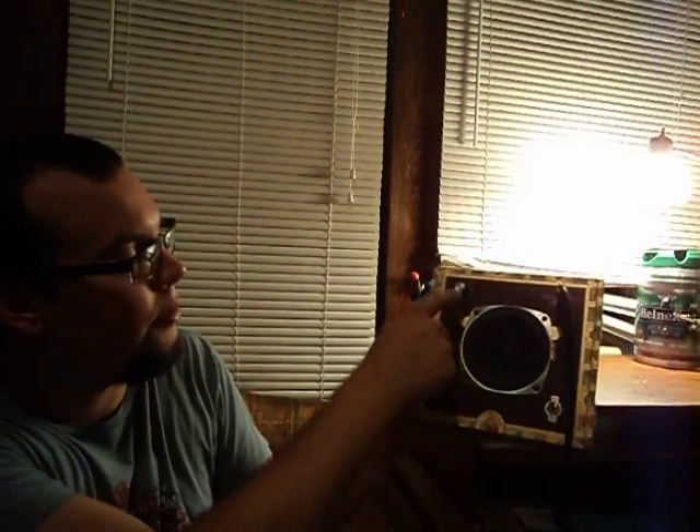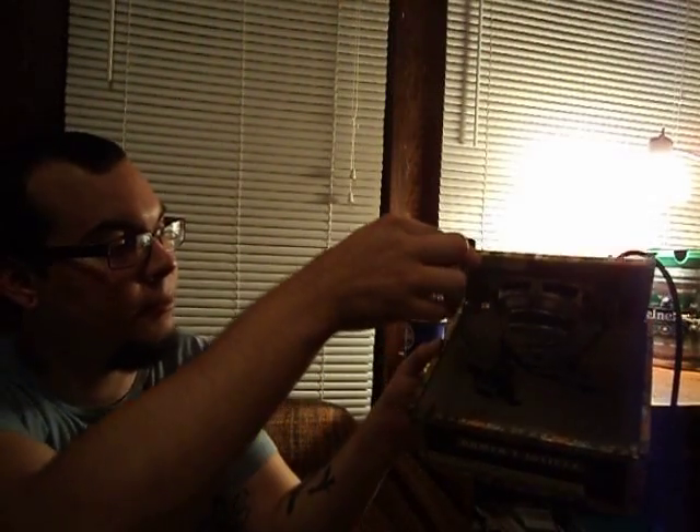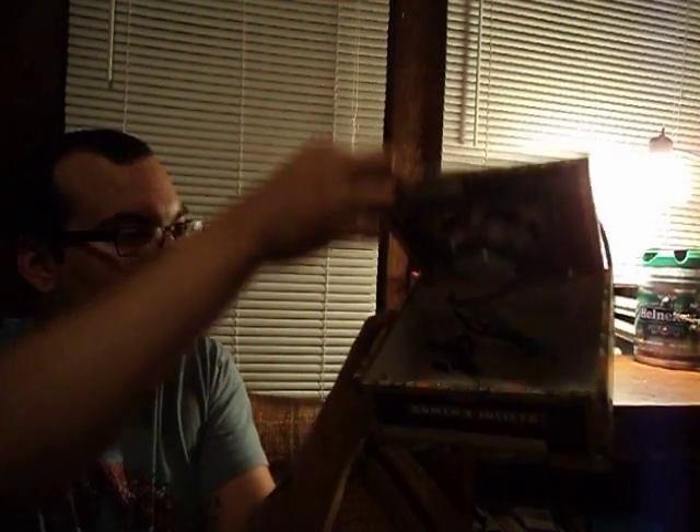As you can see, it has about a 4-inch speaker. You got your gain, your volume, your on/off switch, and your input. As of right now it is battery operated — running off a 9-volt. As soon as I get an actual AC adapter, I'm going to put it in the back so it runs off the wall to save batteries.